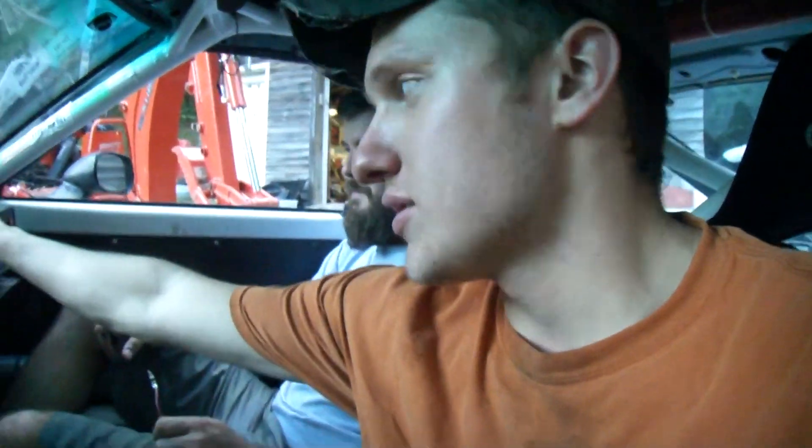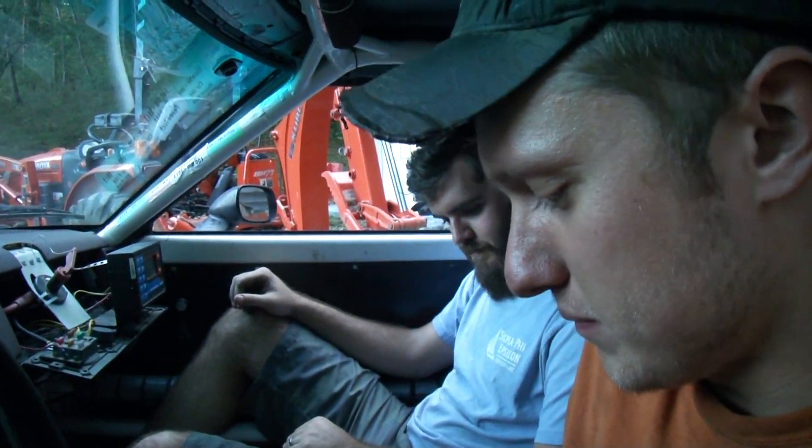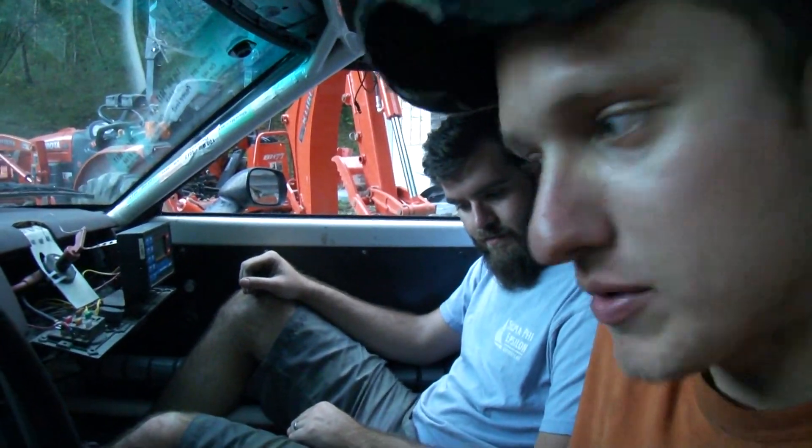I'm gonna hand this camera to J-Ball and he's gonna hold this — it's gonna go crazy. Start procedure: power, fuel pump, prime it — primed, neutral. He's got to hold this because I need two hands. Left hand on the key, start cranking.